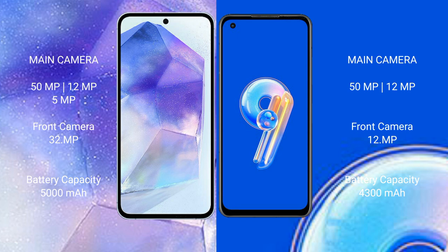Samsung Galaxy A55 features a triple rear camera setup with 50MP, 12MP, and 5MP lenses, and a 32MP front camera. ASUS Zenfone 9 features a dual rear camera setup with 50MP and 12MP lenses.